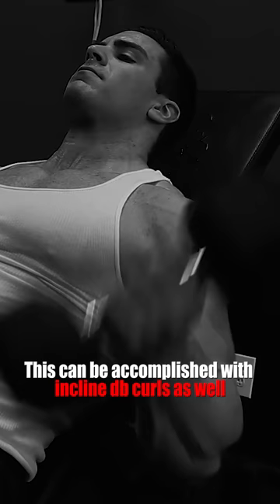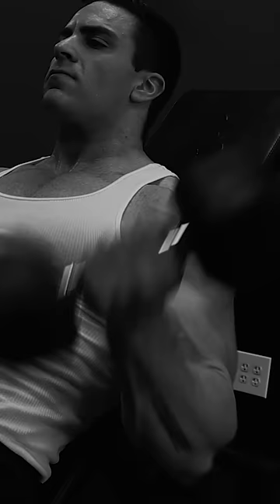Sure, you can train the barbell curl through a full range of motion for that movement, and it's a great exercise. But don't be confused — you're not training the biceps with a full stretch. That's the difference between full range of motion for a movement and full stretch and full contraction.